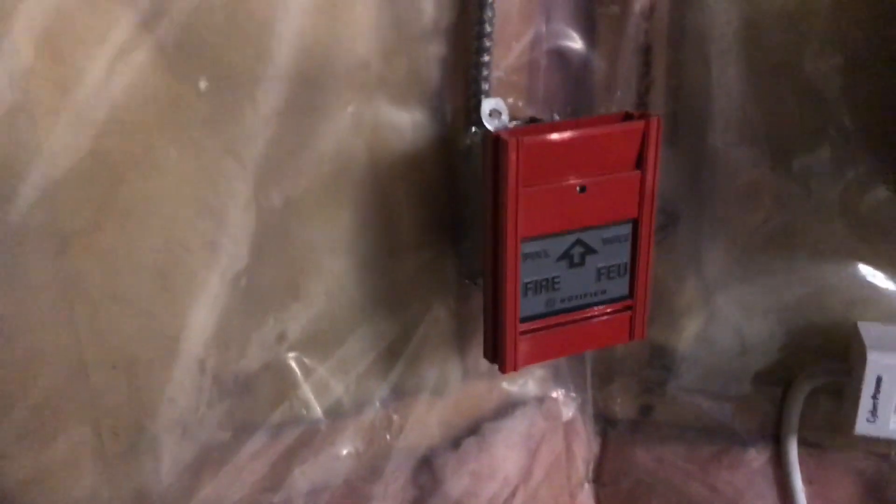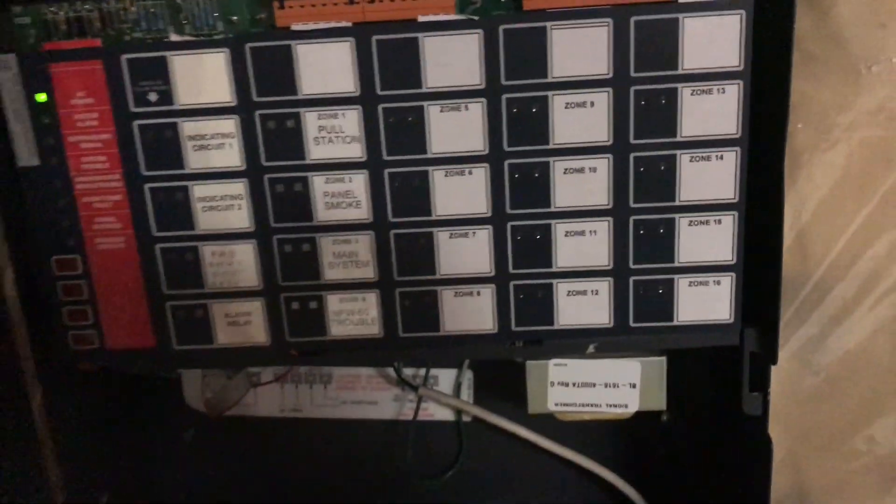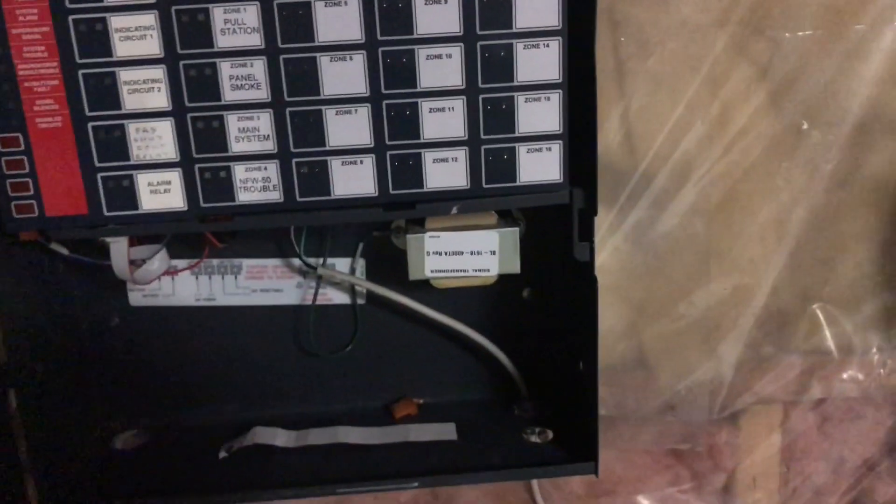This pull station actually specifically sat next to the panel in the building, so I thought it would be appropriate to put it there, as well as I have a bell here. The system is actually on code 3. When it came out of the building it was actually on continuous, but I want it on code 3 because I like the sound better. So here we go, let's test this.